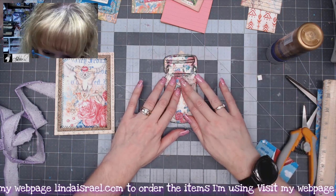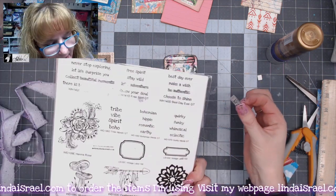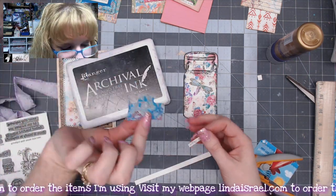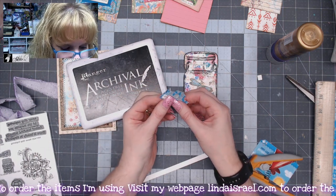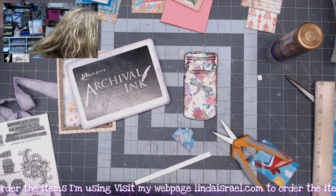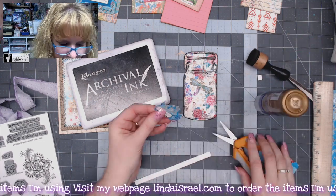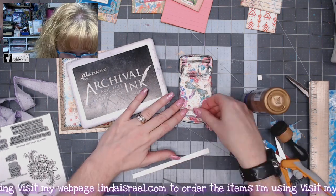I need to grab a scrap of paper because I want to stamp a word phrase. I'm grabbing the 'stay wild' stamp from the Free Spirit set and I'll stamp it on a little scrap of paper. I have another little scrap here, so I'll trim this to fit, add some distress inks to this edge, and glue it down. It's easier to cut if it's stationary, so I'll just trim it down and add some distress inks here as well.